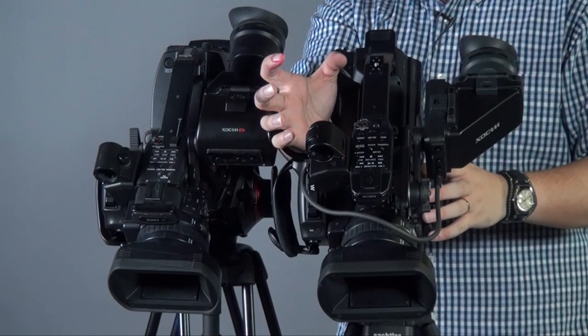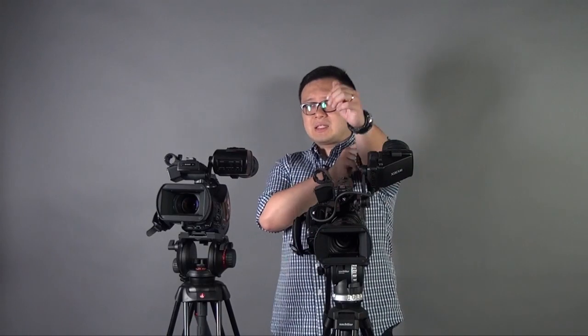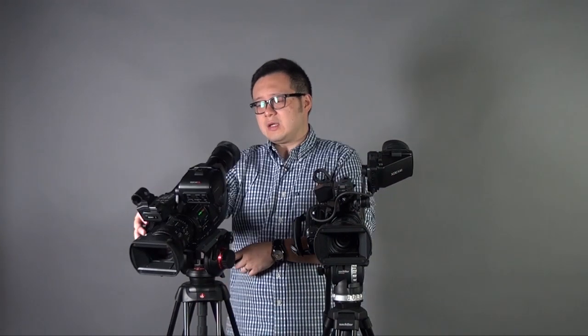The advantage of this is, for example, with the handheld handle, if it's close to the camera body it actually puts less payload on your hand compared to the EX3. Because with the EX3 the width extends much further out from the camera body, which affects weight distribution and operation — so it's getting some improvement there.